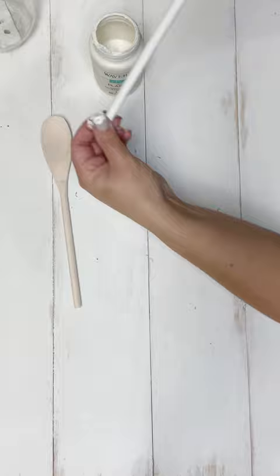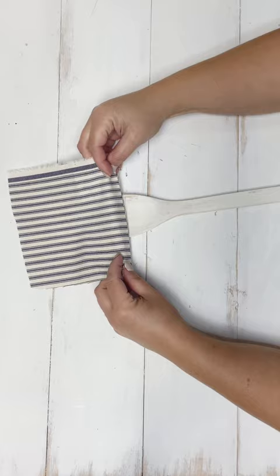I chose the color Plaster by Waverly to give these a little bit of a rustic coat. I'm using a glass jar — a little tip there — to let those dry. After they're dried, I'm going to move on to embellishments.